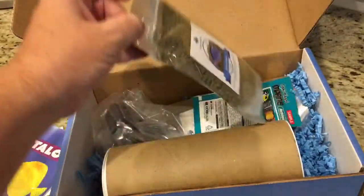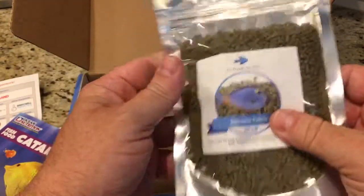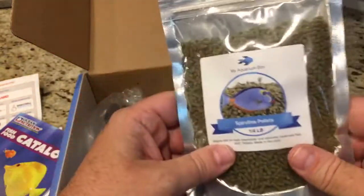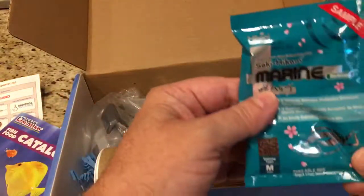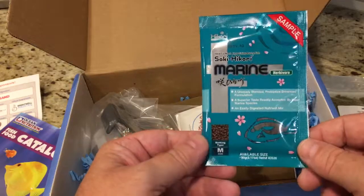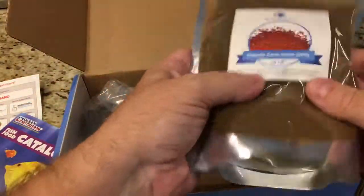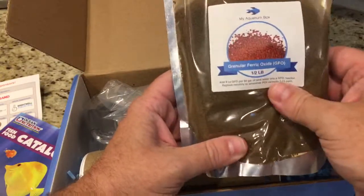Into the goodies! First up we've got some spirulina pellets — all sorts of algae-grazing fish usually love these, so hopefully my fish will take to them. We also got a sample of Hikari Marine medium sinking pellets to try out.